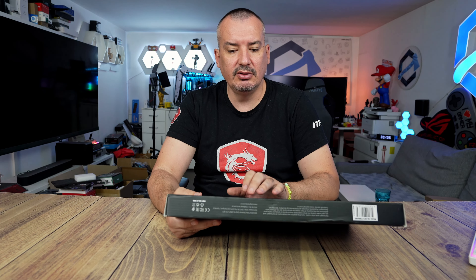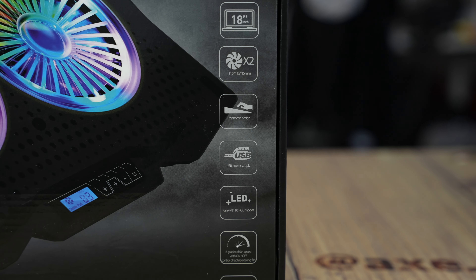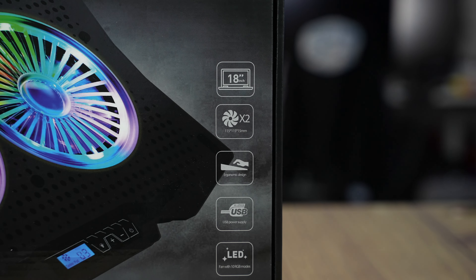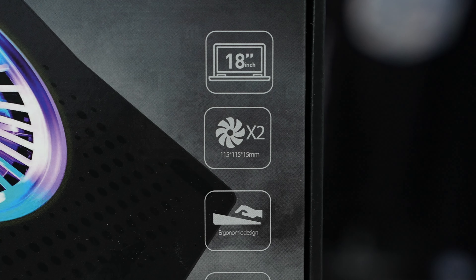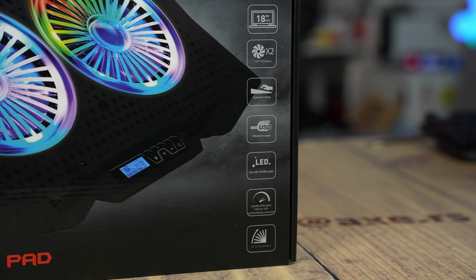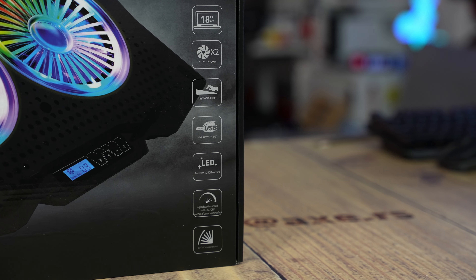Before we go back to the details, everything is written on the box. It says it's an 18-inch laptop. We have two 120 mm ventilators — actually 115 x 115 x 15 mm. The ergonomic design is connected with USB, it has 10 RGB modes, and the power of the ventilator is 6 speed levels. We can adjust from 6.5 to 45 degrees.